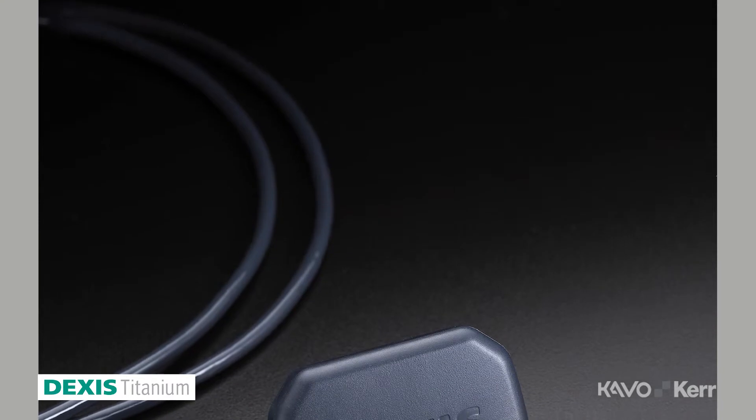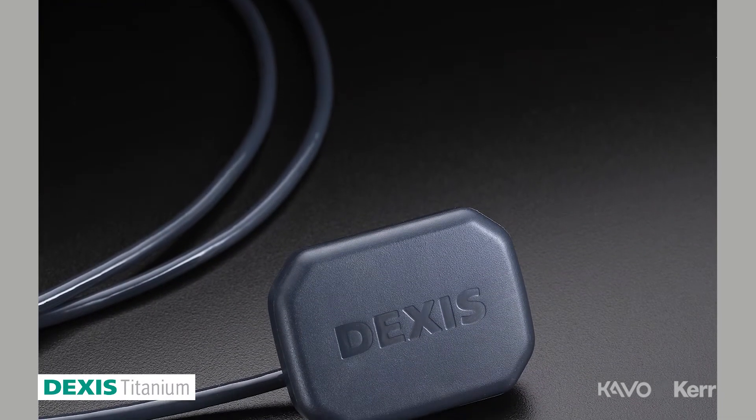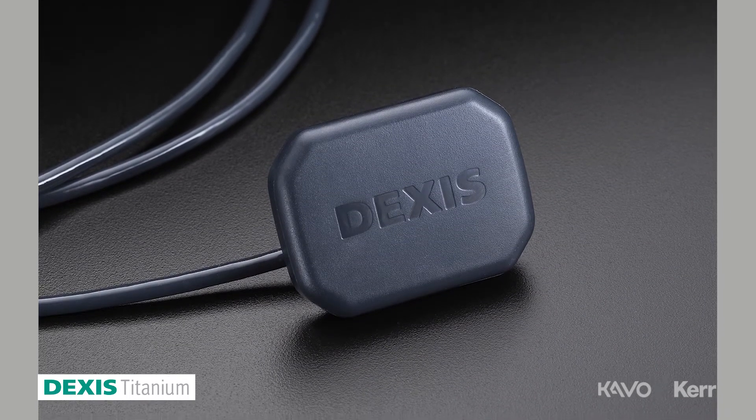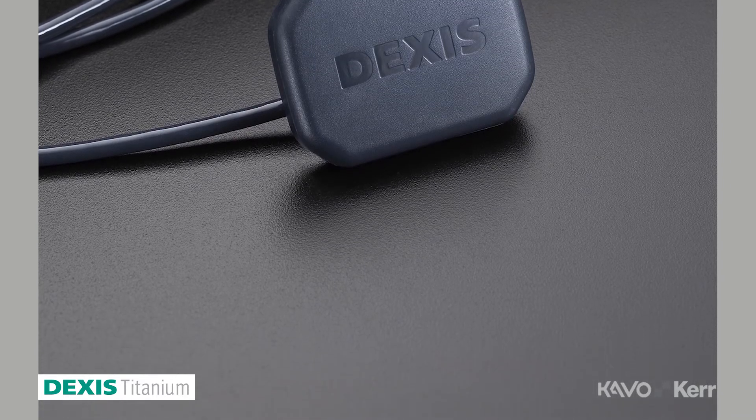15 years ago when I started, I started with a two-sensor technology — one sensor for my adult patients and one for my pediatric patients. Most recently I transferred over to the DEXIS platform, and at first I was a little hesitant. I always knew DEXIS had a great sensor, but I was hesitant because I had a two-size sensor platform with a lot of child and adult patients, and I was concerned that going to one sensor size we wouldn't have that flexibility.